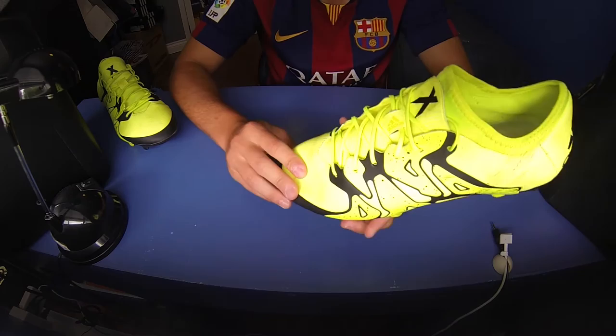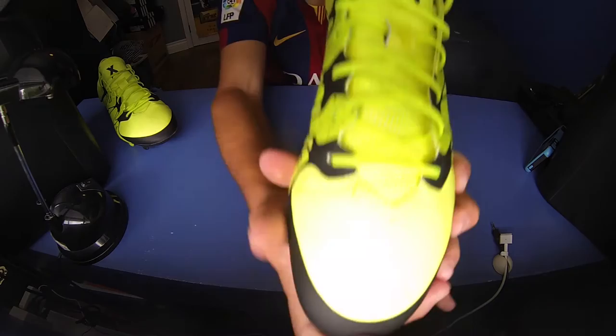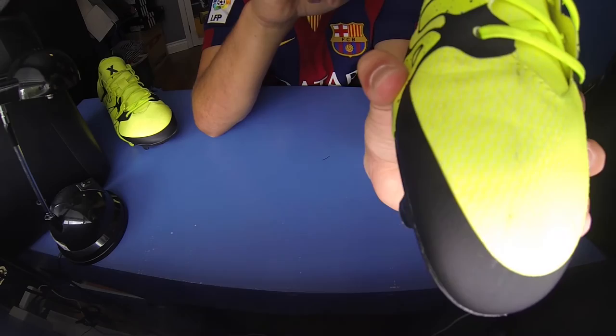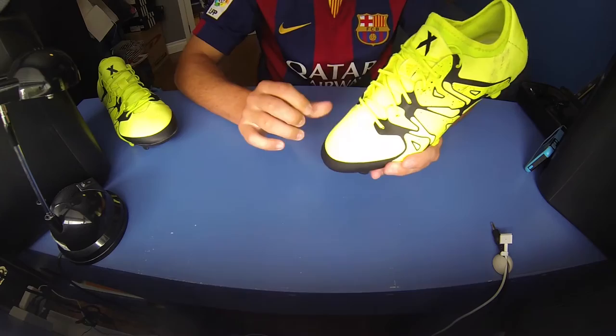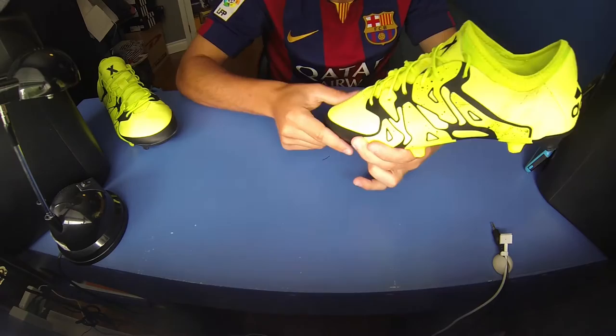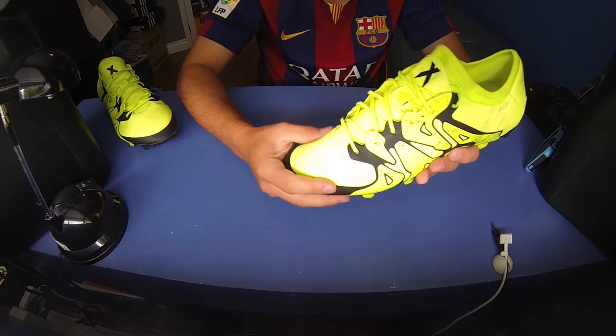Adidas has also added a wet control element — I think they're calling it their X texturing or X coating. If you zoom in, it's got these little dots all around the shoe on the entire surface of the upper. You can feel it to the touch. That's why the feel is very soft like the hybrid touch, but with these little dots on top to add extra grip when you have your touches on the ball.